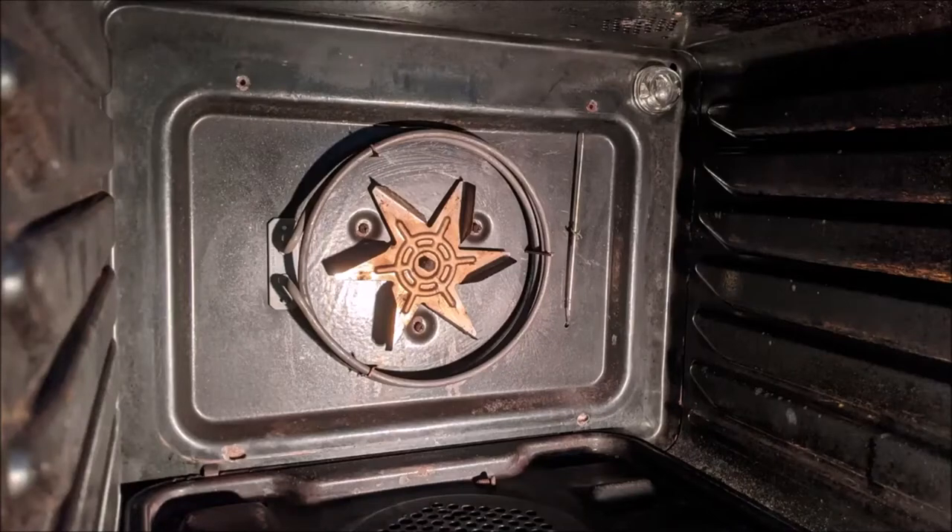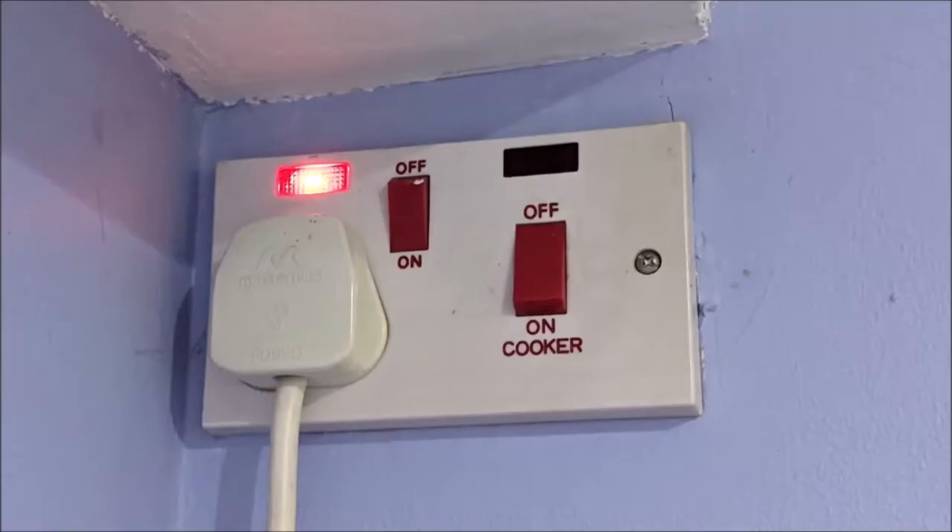How to replace the thermostat in a fan oven. Turn off the power at the wall.